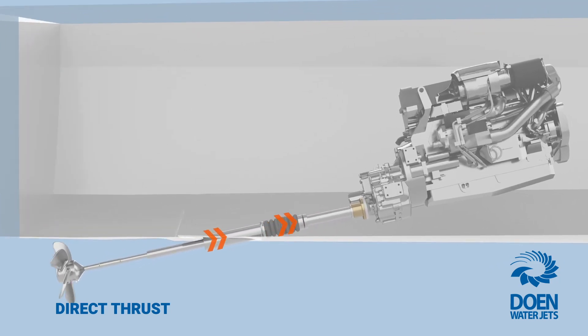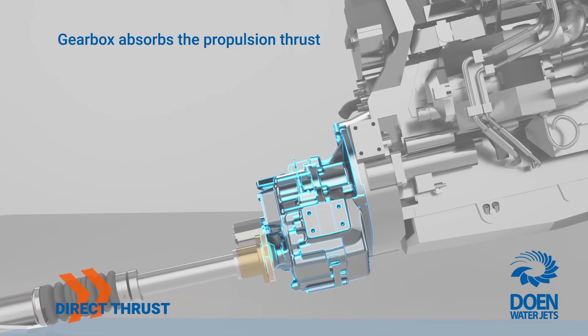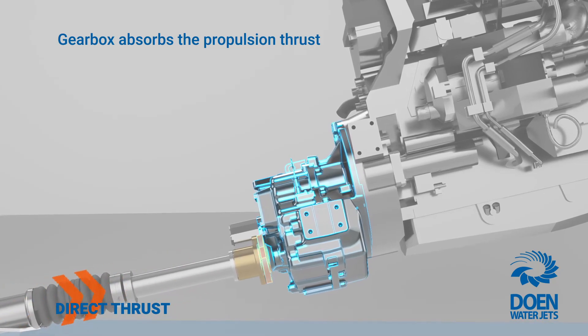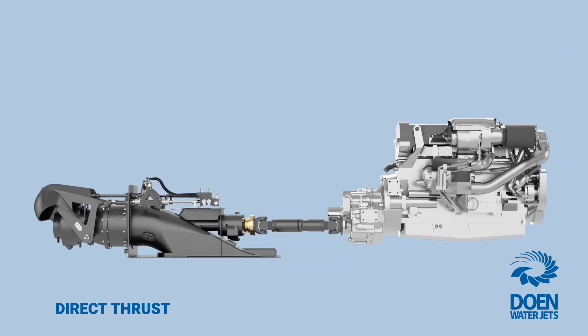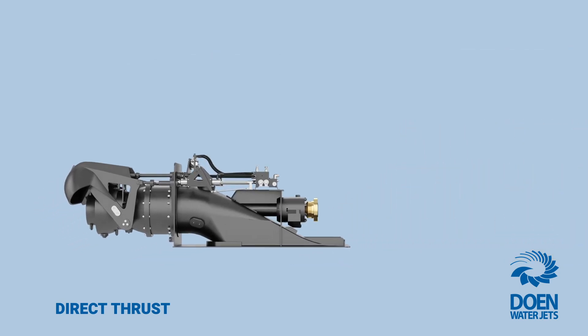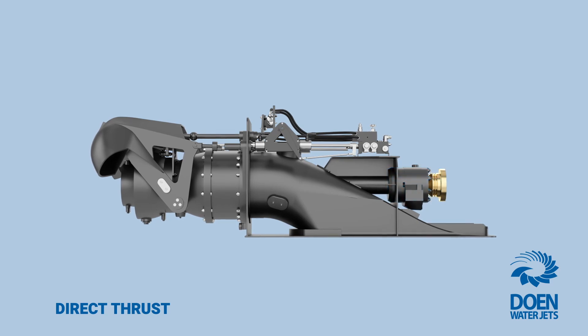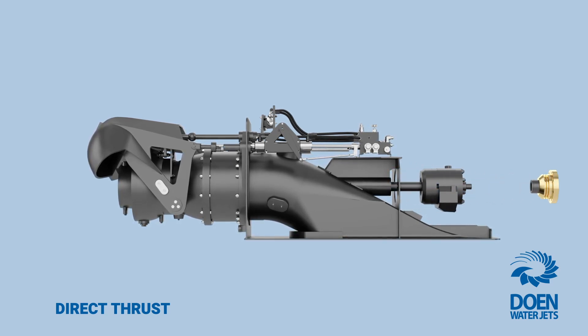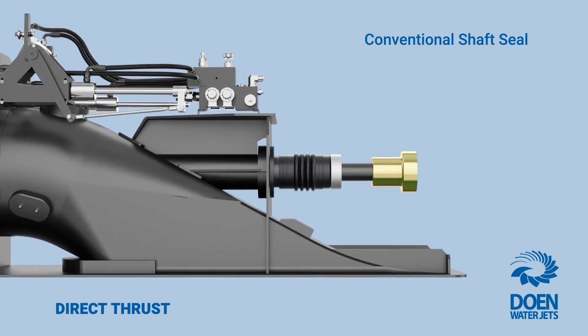Because of this, marine gearboxes are still built with an output shaft thrust bearing designed to take the maximum propeller thrust. Adopting the same principle, Dowin WaterJets developed the direct thrust variant water jet in the early 2000s. Utilizing the marine transmission's output shaft thrust bearing, the WaterJet's thrust bearing assembly can be removed and a conventional propeller shaft line and shaft seal used.